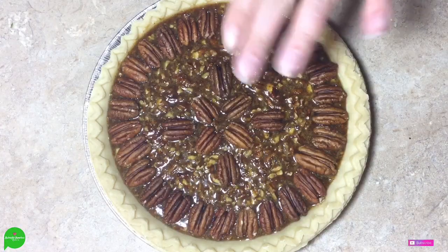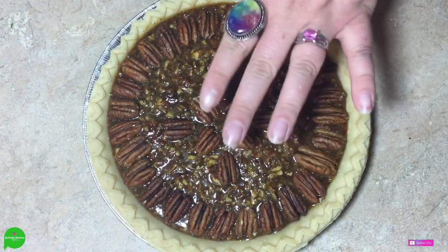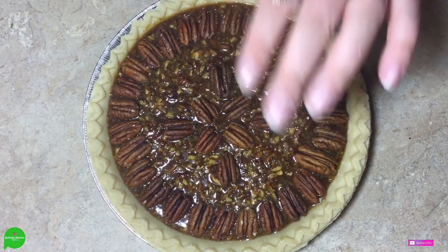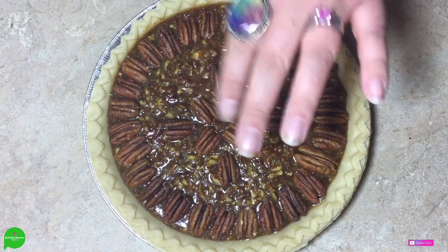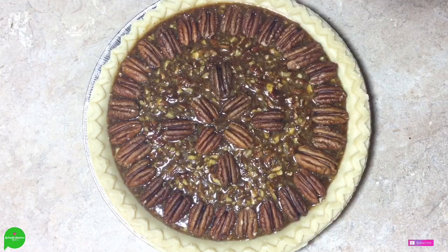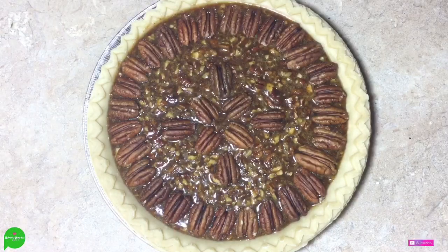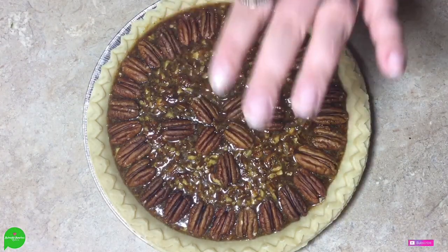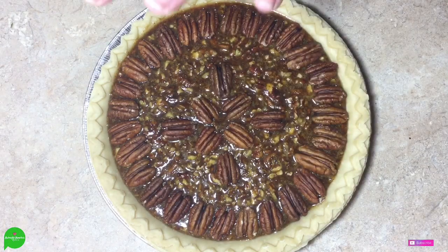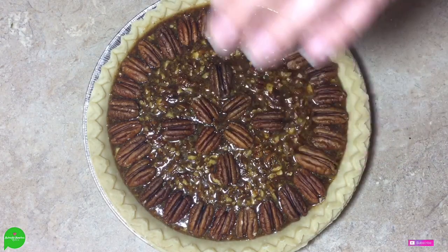I have my oven preheated to 350 degrees Fahrenheit, and I'm going to put this in there for 35 minutes. Then I'm going to turn my oven off — do not open the door, keep that heat in there — and just let it hang out for another 10 minutes after that. So it's a total of 45 minutes: 350 degrees, 35 minutes, turn the oven off, don't open the door, let it hang out for another 10.